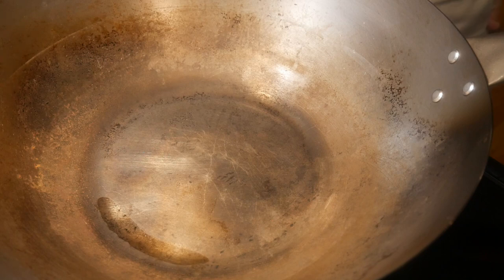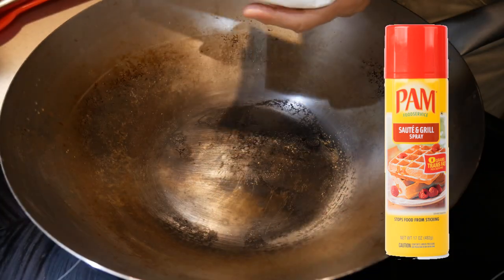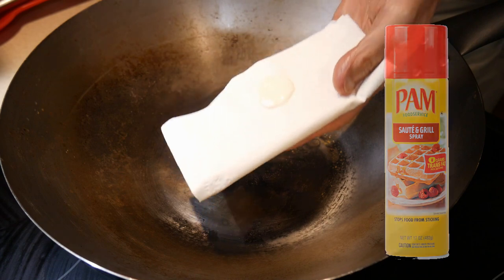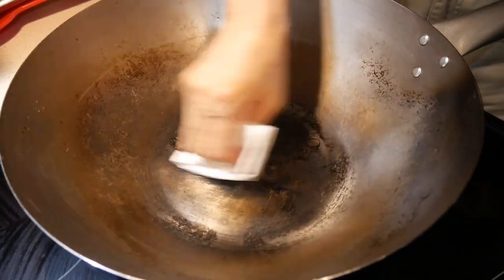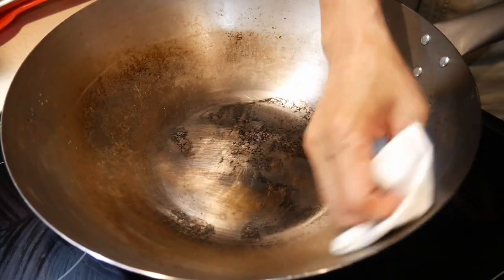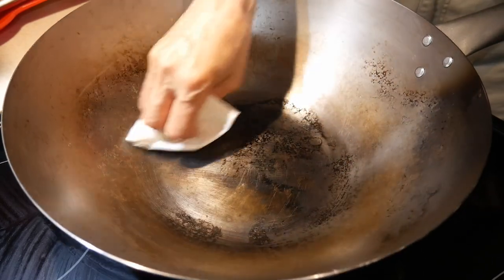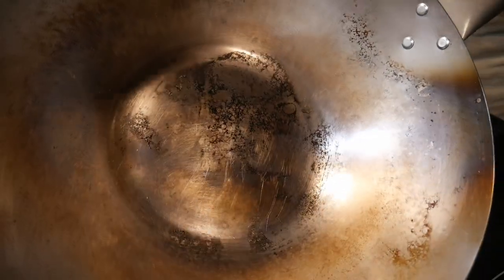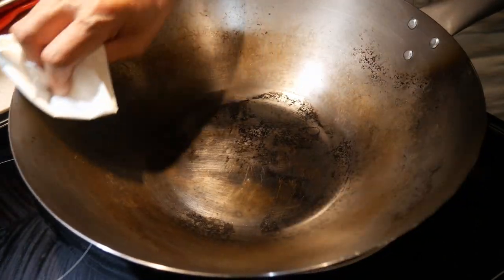When you boil water during steaming, this will result in the oily layer being removed. To prevent rusting, you can use some spray oil, and spray just a touch onto a piece of paper towel. Use this paper towel to rub the surface of the wok gently. This way, if you want to put the wok away after steaming, you can keep it protected by rubbing on this oily layer, and this will prevent the wok from rusting.